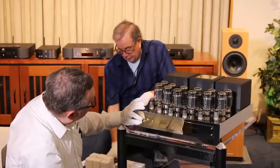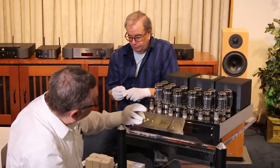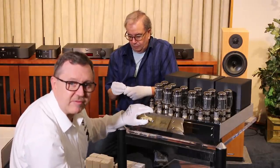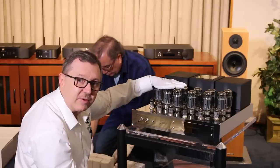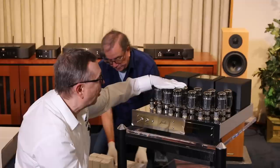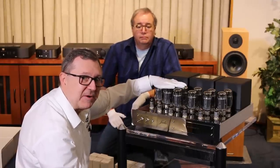On the front we have on/off, and we have operate and standby. When you first turn this unit on, you'll leave it in standby for a good three to five minutes while it lets the filaments warm up. That helps preserve the length of life in the tubes by not jolting them on right away. Okay, we're ready to do more with this amp, so we're going to take it out of here.